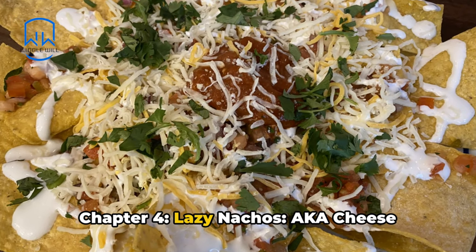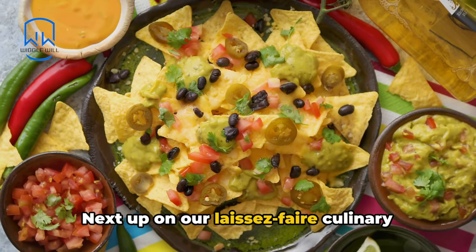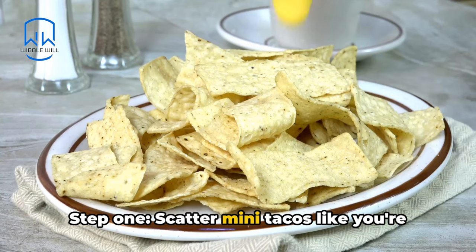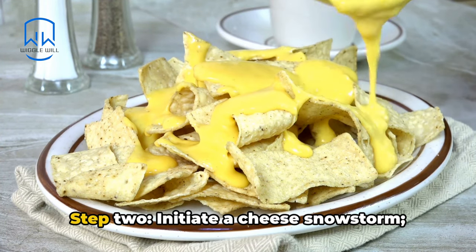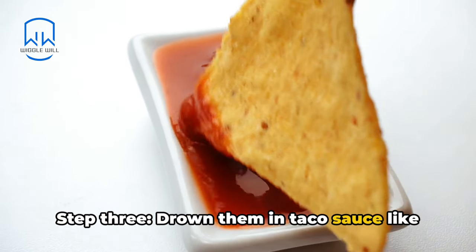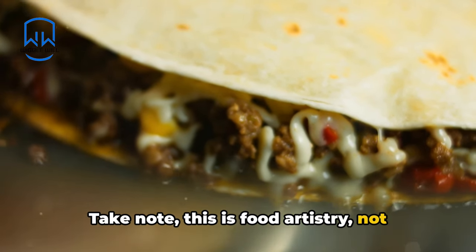Chapter 4: Lazy Nachos, aka Cheese Avalanche on a Chip Mountain. Next up on our laissez-faire culinary journey, we're diving headfirst into the galaxy of lazy nachos. Step 1: scatter mini tacos like you're dealing cards at a high-stakes poker match. Step 2: initiate a cheese snowstorm — focus on even distribution, not precision. Step 3: drown them in taco sauce like you're extinguishing a small fire. Take note, this is food artistry, not a physics lecture.